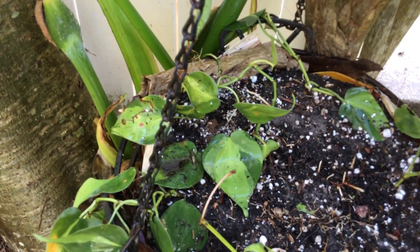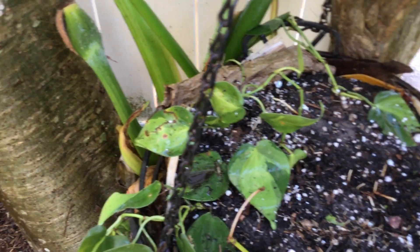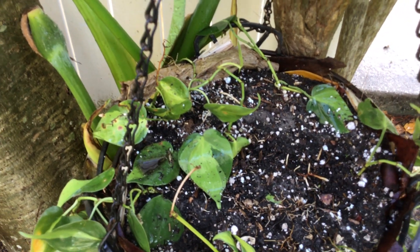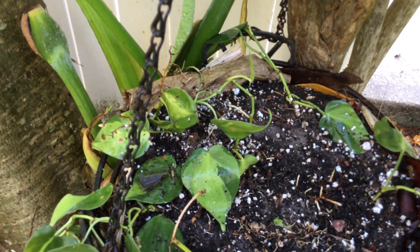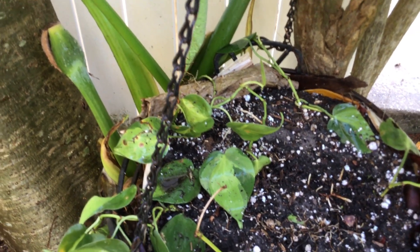Hopefully we don't get a heavy rain. If we get a heavy rain they might wash away, but it's an experiment — essentially nothing new. That pot had about five different ivies, so I'm just going to cut the leaves.